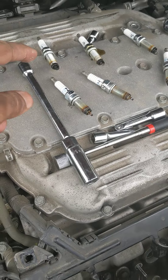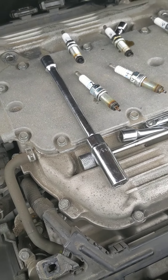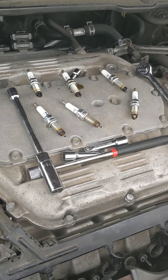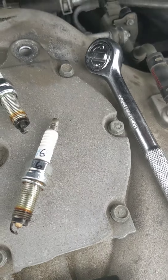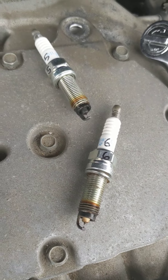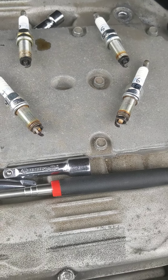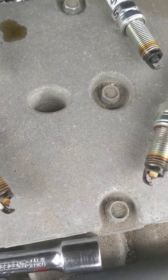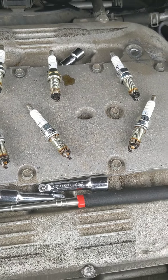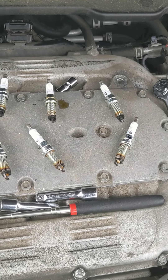When I popped the first one off, you could smell the fuel — like fuel and everything. I think the coils are fine, but I think the plugs are the problem. I'm going to get some new plugs. This one right here is pretty black, and the ones in the back are black-black-black, while the front ones are just oily. There's kind of a bank problem — the front bank is different from the back bank — which leads me toward a valve cover gasket issue, though it's hard to say for sure.